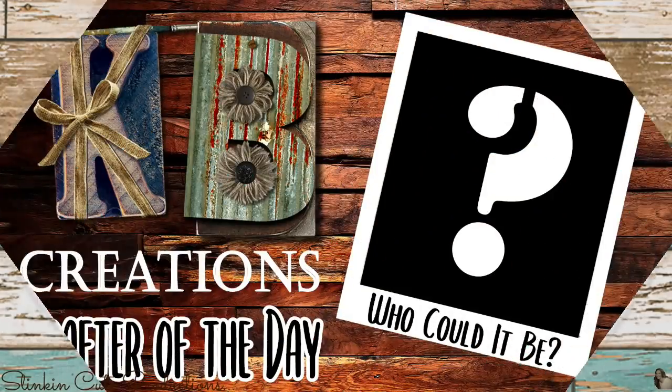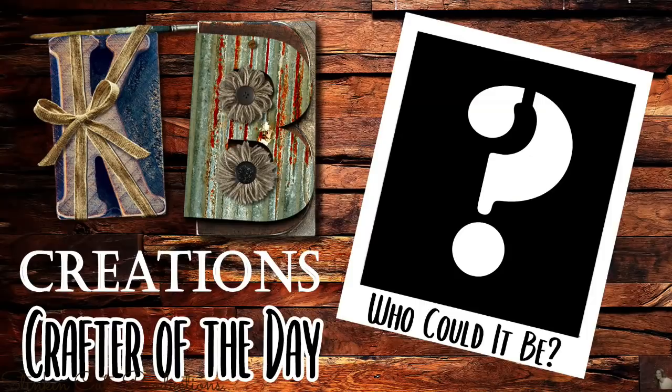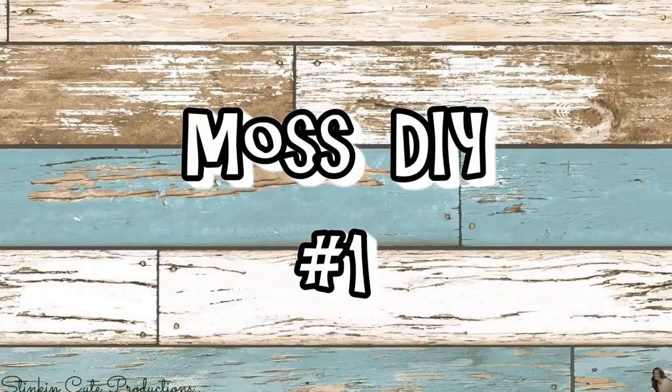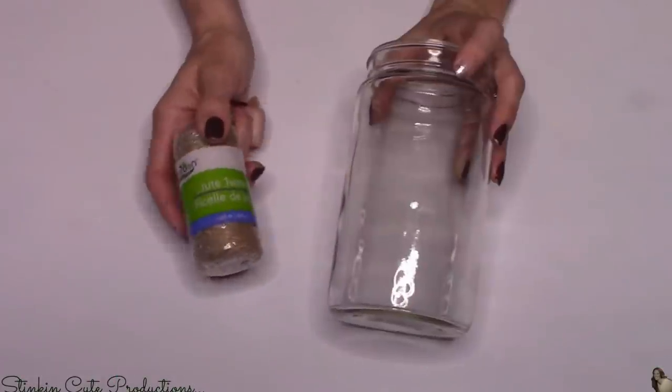Let me bring to you a DIY that I think you're absolutely gonna love. Who is today's KB Creations crafter of the day? You'll want to stick around to the end of the video to see if it's your creation being featured. Let's get started with this quick and easy moss DIY — this is gonna cost you under five dollars to make.